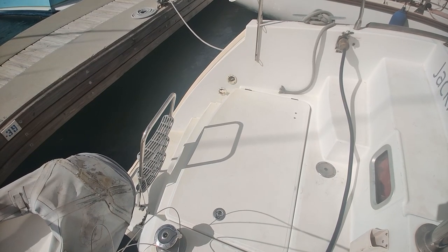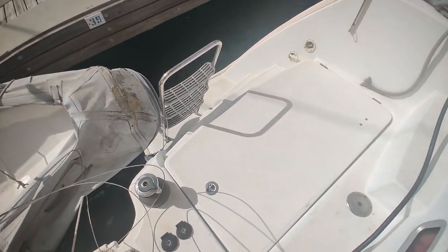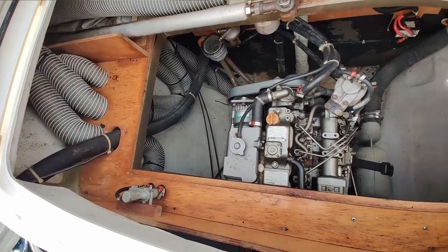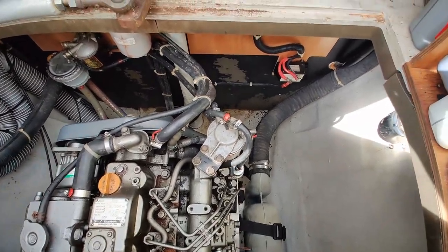We're on the portside sugar scoop. Looking down, we've got steps to the water as well as a foldable swim ladder. We'll take a look in the mechanical space real quick. You've got wooden slats so that you can have extra storage here. I'll flash some footage I took of the engine yesterday, just so that you can see what it looks like.